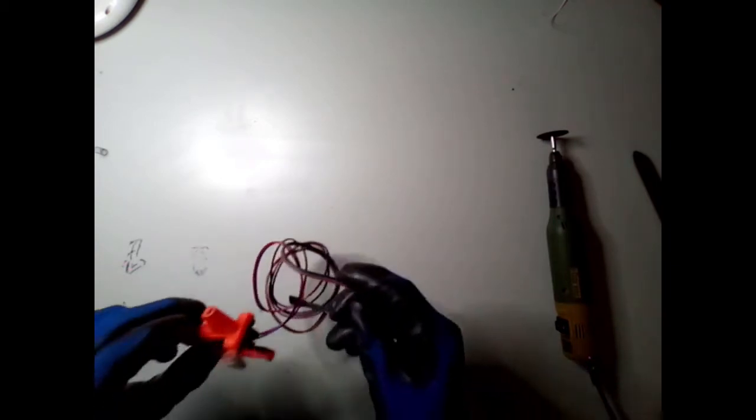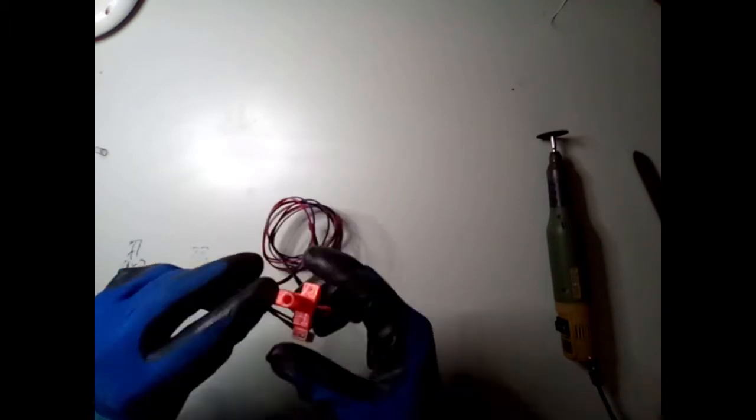Hello everyone, it's time to do some printing, but before I do I need a bed probe. I used to have a bed probe, but this one will not work anymore, so I just made a few pieces of metal here.